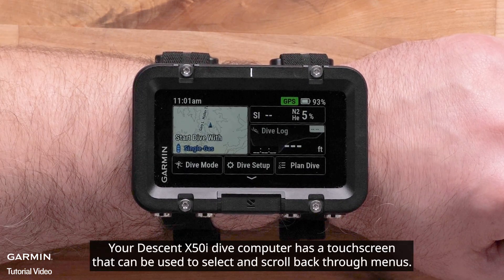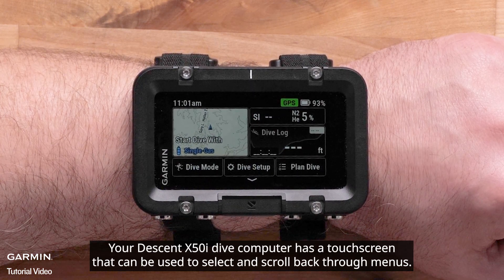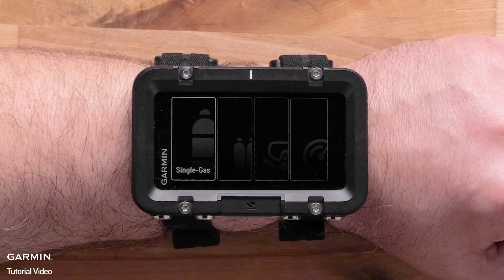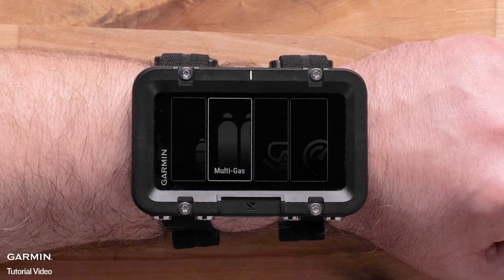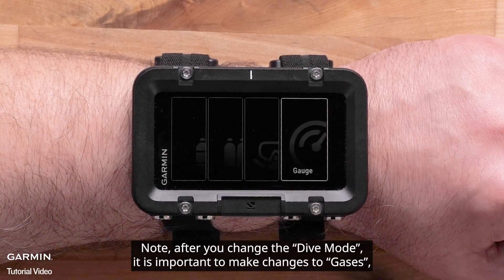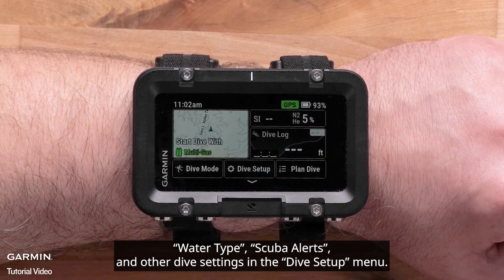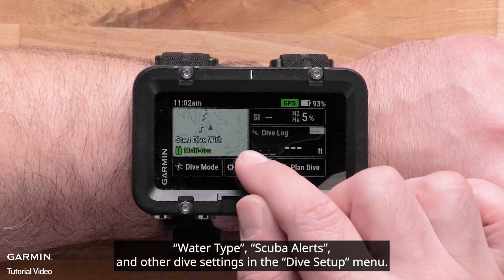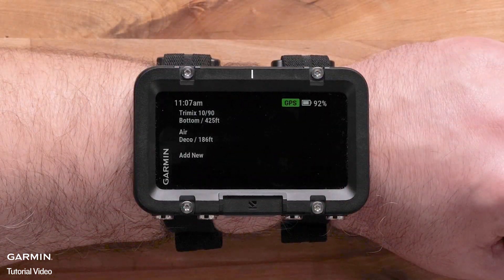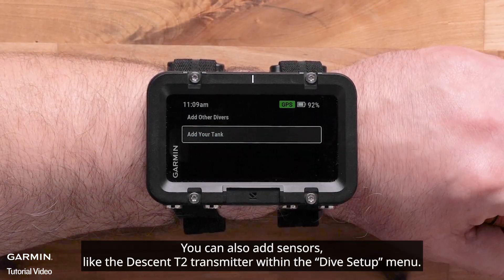Your Descent X50i Dive Computer has a touch screen that can be used to select and scroll back through menus. To make changes to your dive configuration, select either dive mode or dive setup. Note: after you change the dive mode, it is important to make changes to gases, water types, dive alerts, and other dive settings in the dive setup menu. You can also add sensors like the Descent T2 transmitter within the dive setup menu.